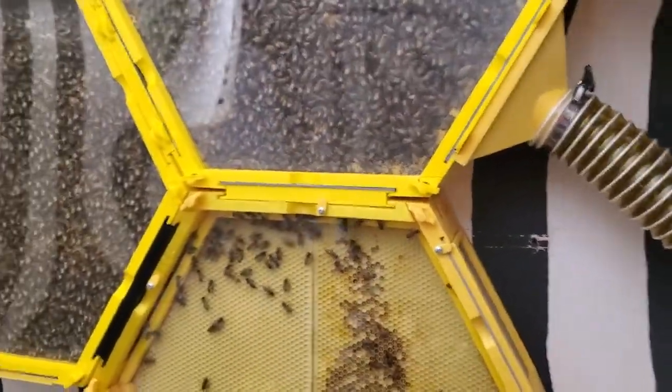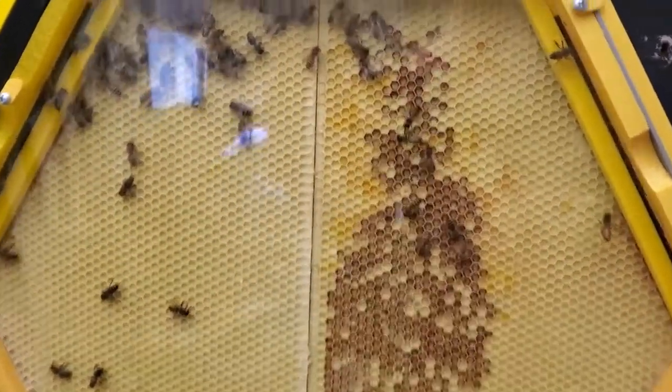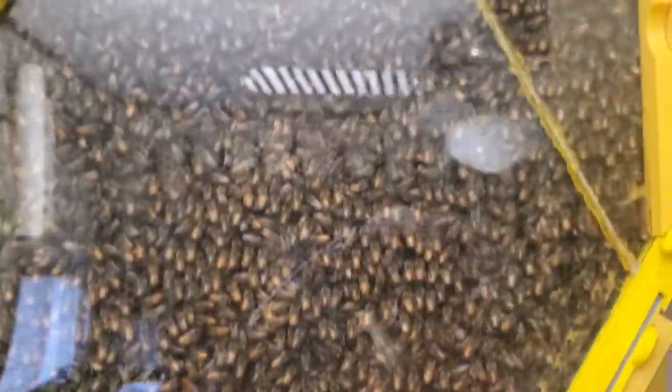I've just added this bottom section here. The others have filled up and I wanted to give them more room, so I've added another frame here, and they've immediately started moving down in there.